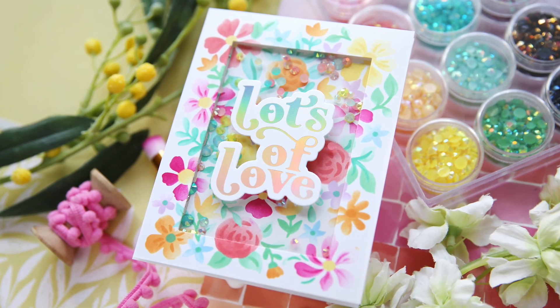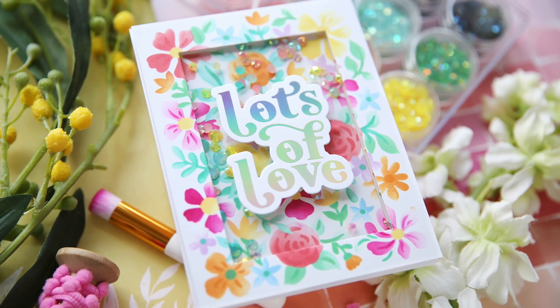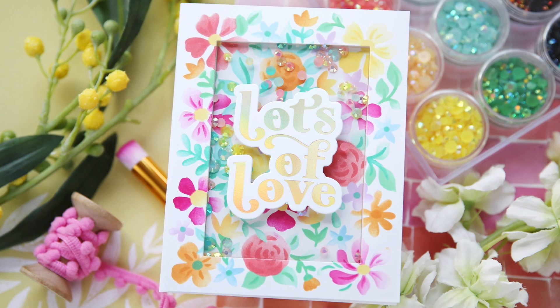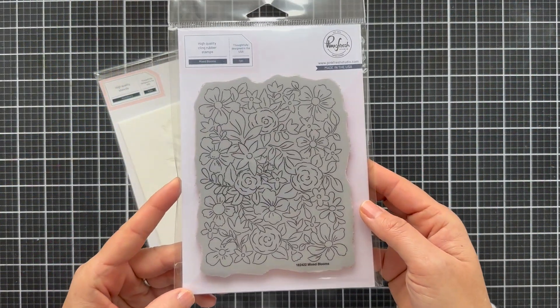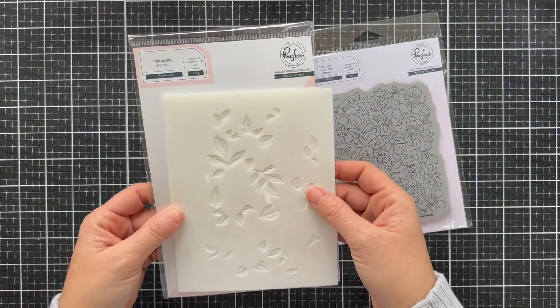Hi everybody, Lori here for Pinkfresh Studio. Thank you so much for joining me today. I have a fun colorful floral project to share with you. It's actually a shaker and we've got a lot going on — a lot of ink blending, we've got a shaker, we're foiling, and we're featuring the Mixed Blooms stencil set.